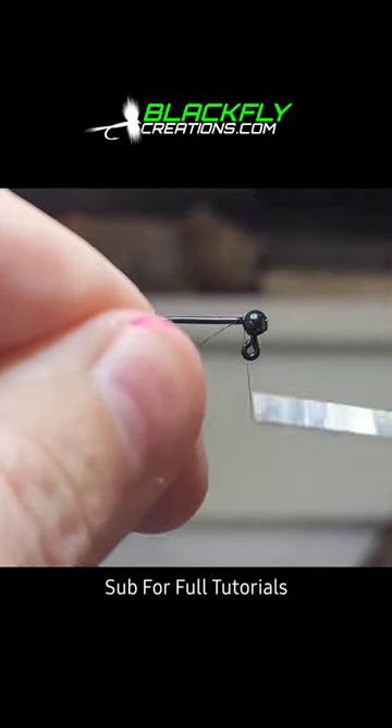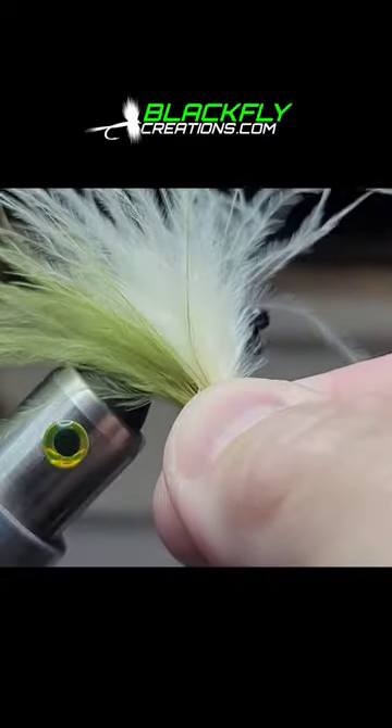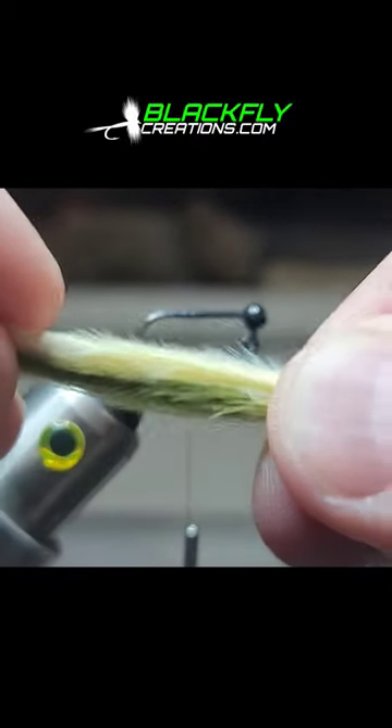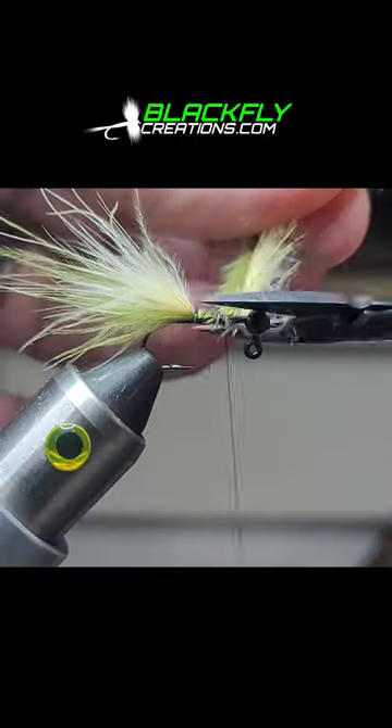Start with a 1/16 ounce jig. Tie in a body using some black thread. Create a two-tone tail with your marabou like this. Measure your marabou and tie in and trim.